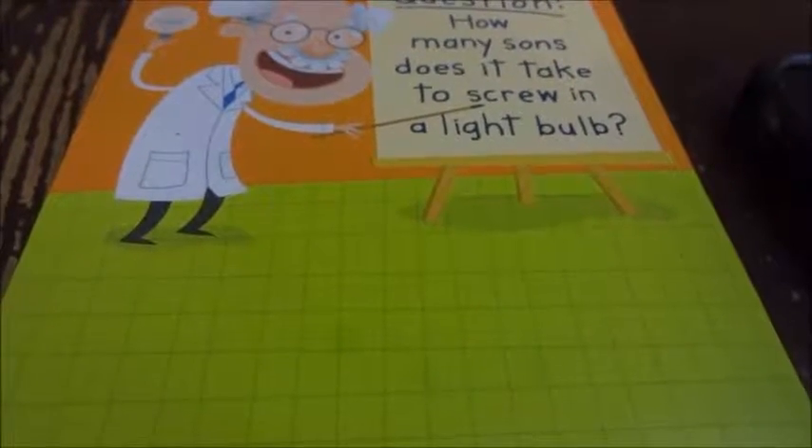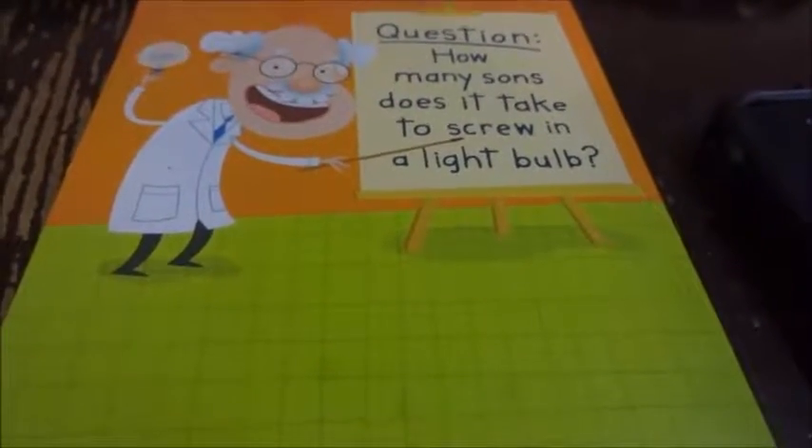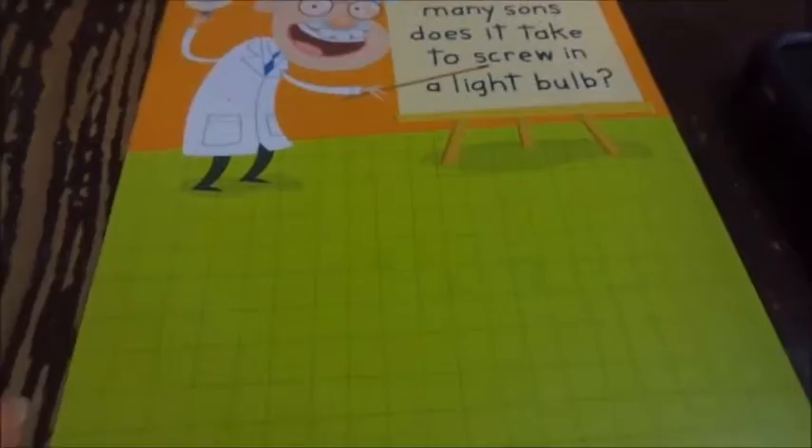I wanted to do a quick little product review. It's called engravedgift.com, and what you can do is, say if you have a sample of handwriting — which is a birthday card right here.